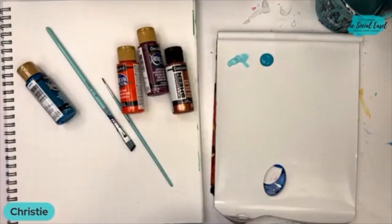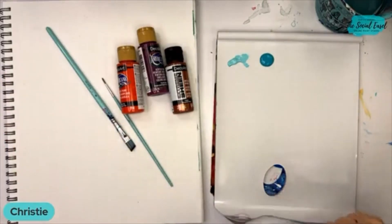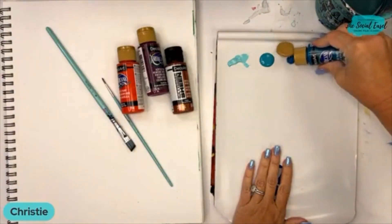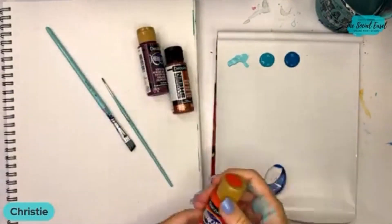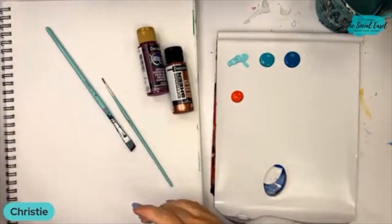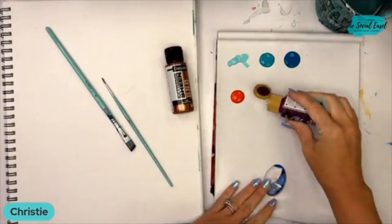A couple different types of teals and blues down. Can you guess what I'm going to be doing with those teals and blues? I love these colors. I just grabbed some random ones — these are not necessarily exactly what I used in the original painting, but they are similar and close to what I used.